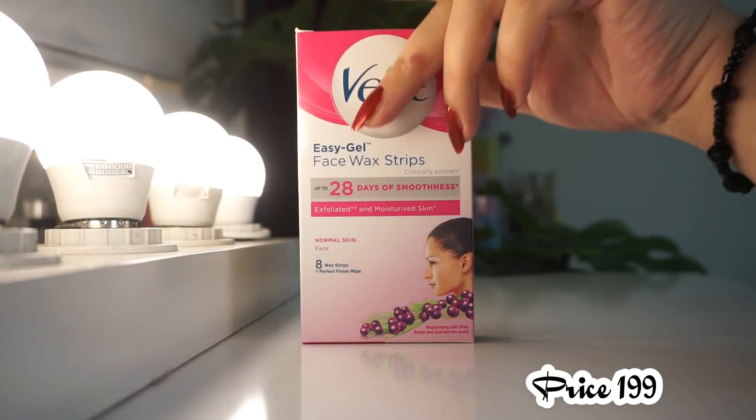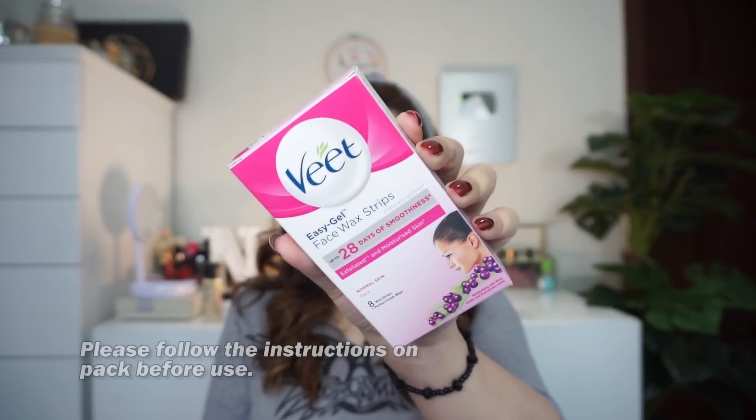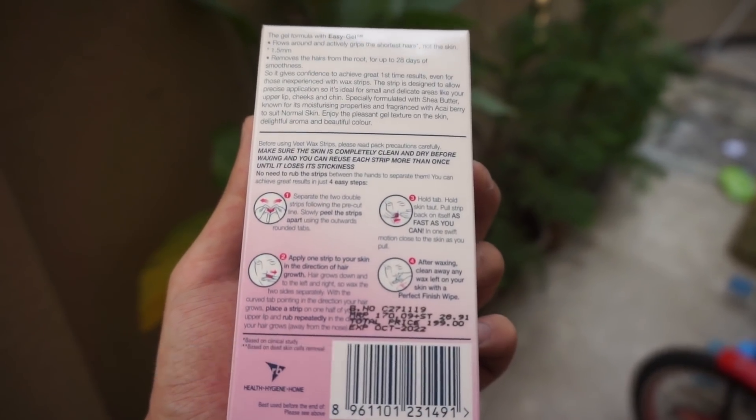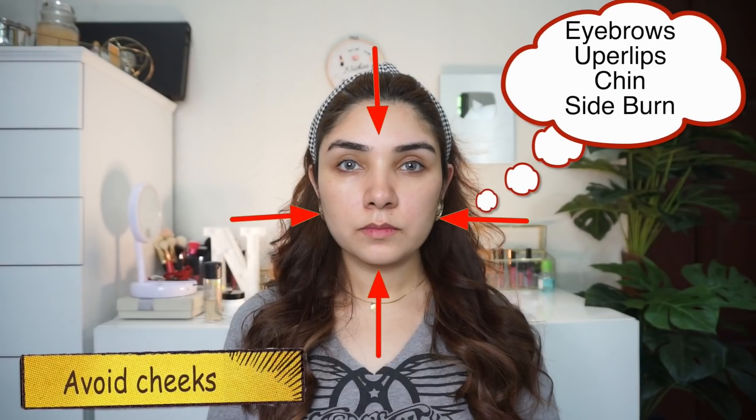After removing the hair, it doesn't go very quickly. So the box looks like this — it has 8 strips and wipes. This box is 199 rupees. You can use it for eyebrows, upper lips, chin and sideburns. I don't recommend it for cheeks because the cheeks area is sensitive.